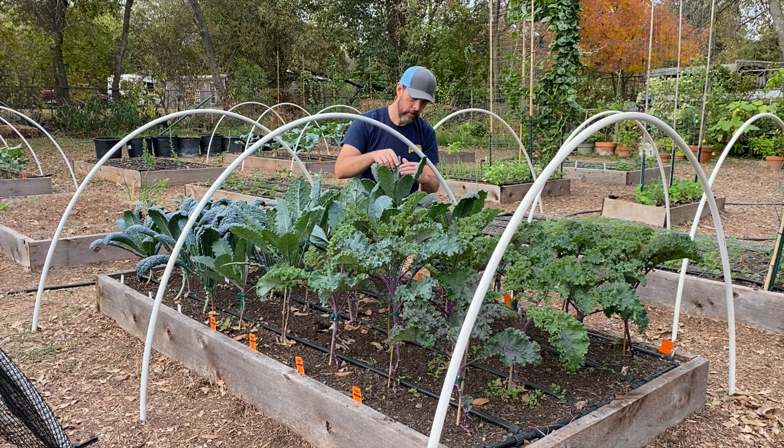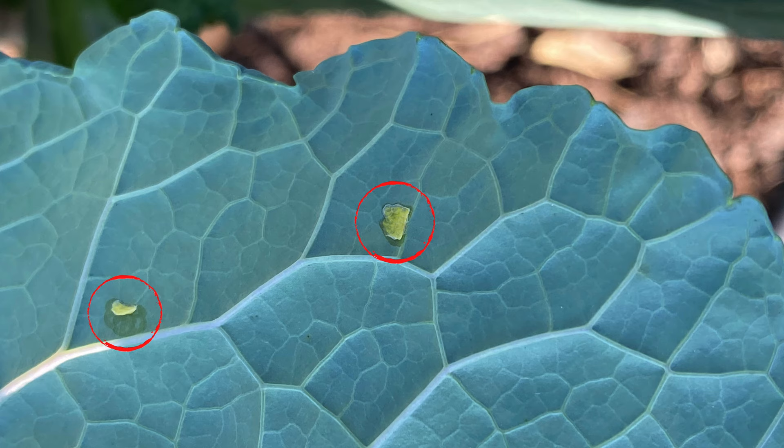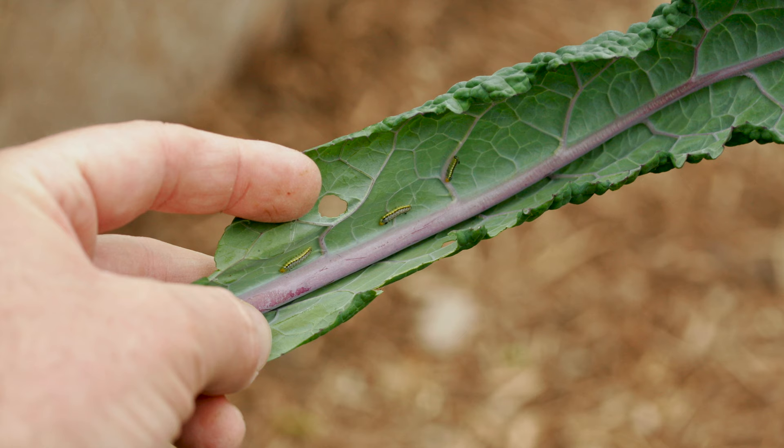It's really important to inspect your plants daily for any pest-related issues. One of the most common ones is the Cabbage Looper. You'll find these small moths flying around the garden — you may notice them around your kale or other brassicas. What they're doing is laying eggs, and those tiny little eggs once they hatch will emerge as caterpillars that are gonna eat up your kale plants real quick.